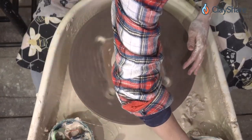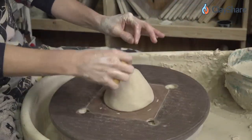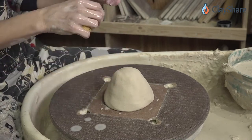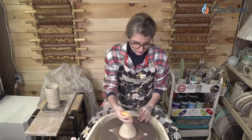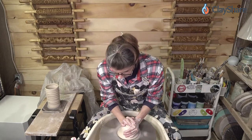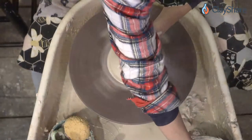If you keep spiraling as you're pulling up, it sounds like you're putting too much pressure while pulling up a little too fast. You need to back off your pressure and slow down just a little bit — the spiraling is your fingers pressing in unevenly because you're moving up too fast.